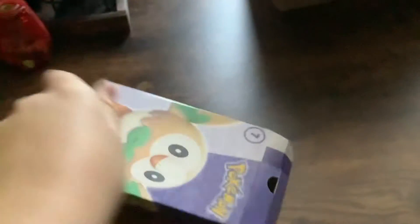Today I have toy number seven from the Pokemon Match Battle Happy Meal set. Let's open it up. Whoops, it fell. But I got it.